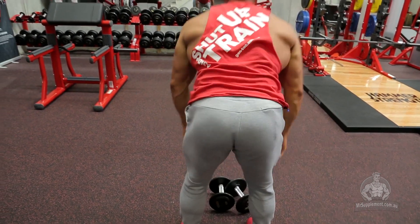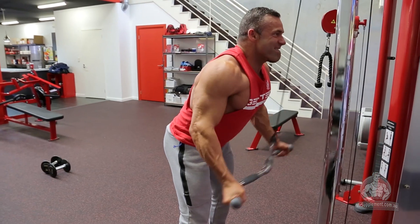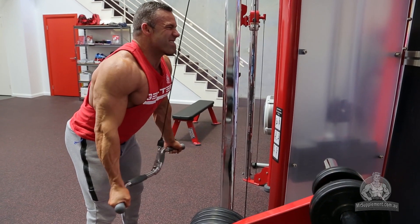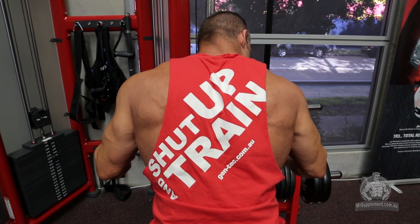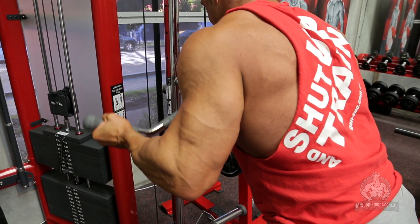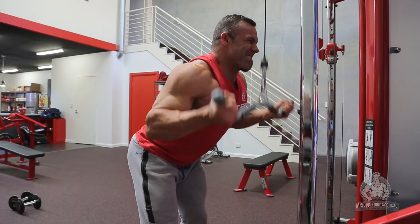With no rest, move straight over to the tricep press-down machine. Select your weight. Again a slight bend in the knees. We're going to do an underhand grip for our first 20 reps. Get a great contraction at the bottom of the exercise with your arms straight, elbows locked hard. Raise the bar slowly and smoothly over about a 10-second tempo to a stretch position. Squeeze the triceps right through the movement — don't use body weight, no momentum. Contract hard at the bottom, raise again with a two-second tempo, squeeze down hard for about a second and hold that contraction for about half a second.